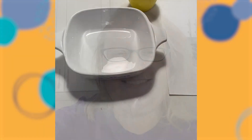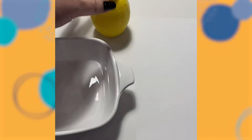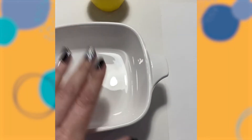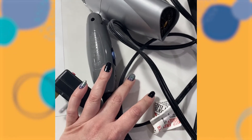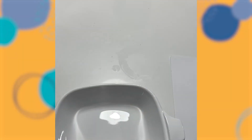Today for CMA at home we're gonna make invisible ink. For our invisible ink, what you're gonna need is a small dish, some lemon juice — if you don't have one of these you can just take a lemon and squeeze it in — a piece of paper, a q-tip, and a hairdryer.